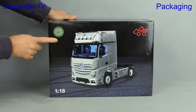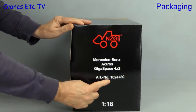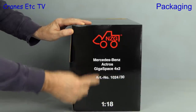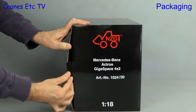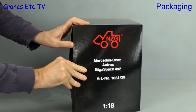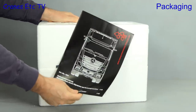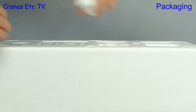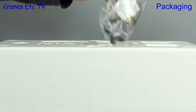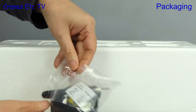The model is by NZG and it's the latest version of the Mercedes-Benz Actros Gigaspace, model number 1024/30. This particular limited edition is in a green colour. Opening the box we see the usual pair of trays and there's also an instruction manual which we will take a look at shortly. In the top tray there's a small lift-out piece and then a bag with a few goodies inside.